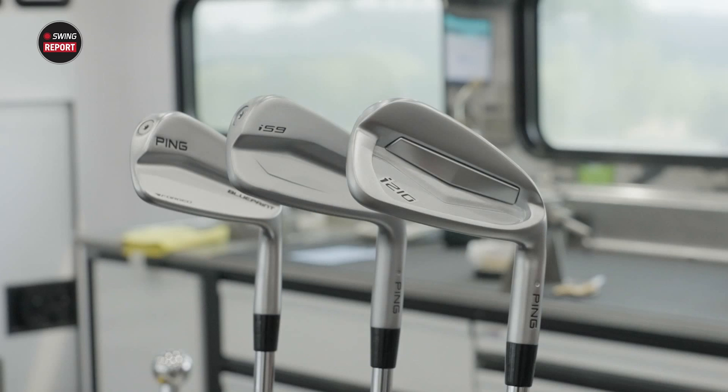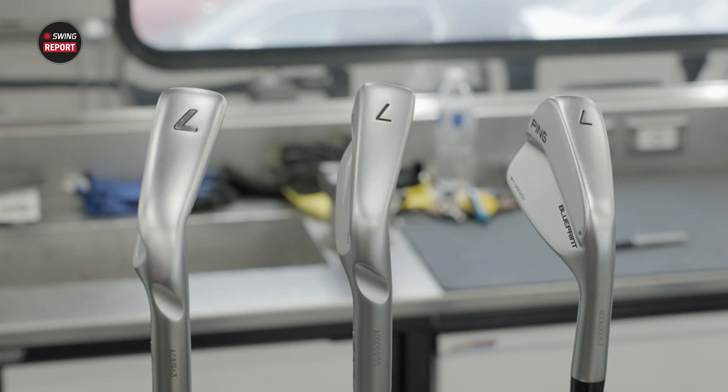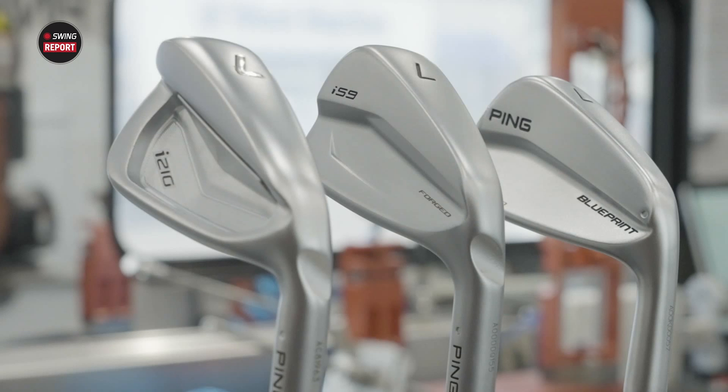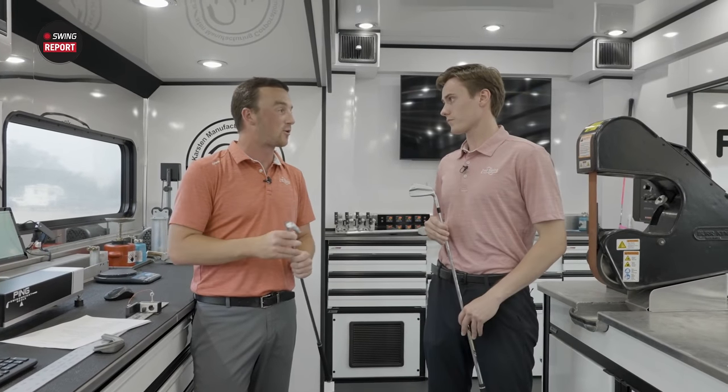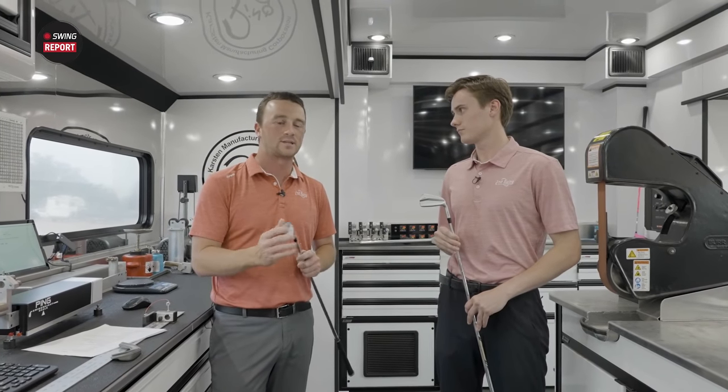They're able to make an iron that's way smaller but has the forgiveness of what the I-210 offers — a larger club head shape with added perimeter weight for forgiveness, combined with the soft feel and workability of a blade-type iron. Ping has packed a lot of technology into these irons. It's a great option for golfers who don't want the absolute slimmest blade like the Blueprint but want more forgiveness — that's where the I-59 comes into play.